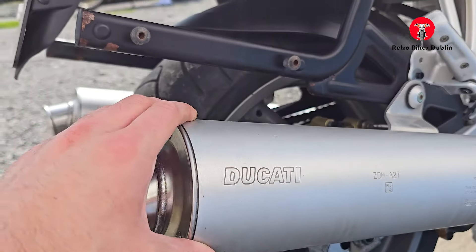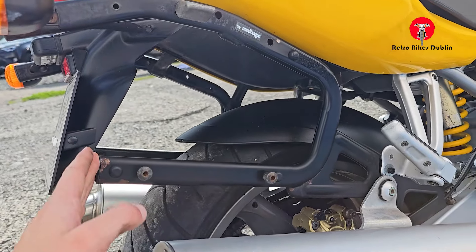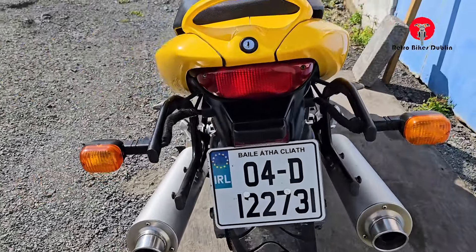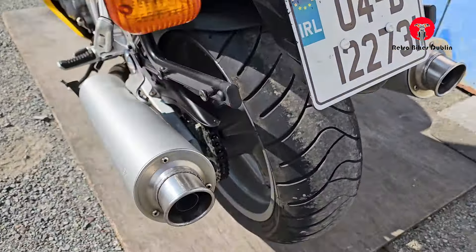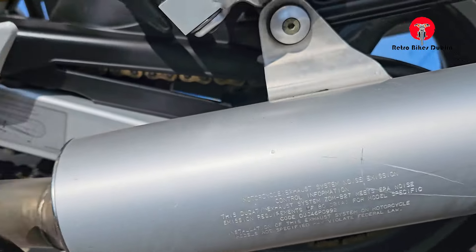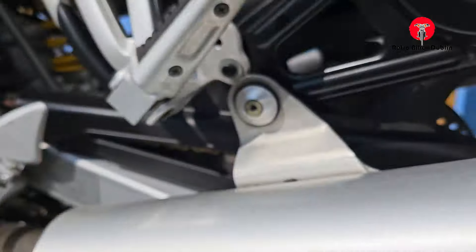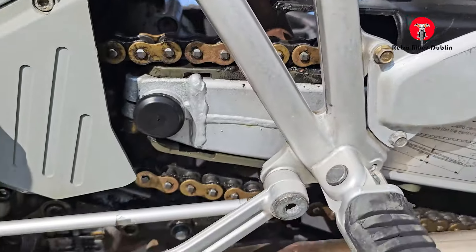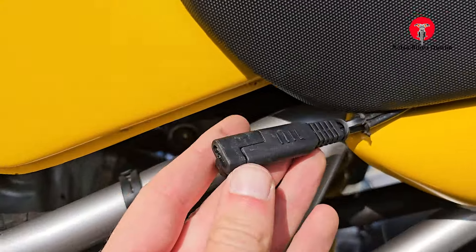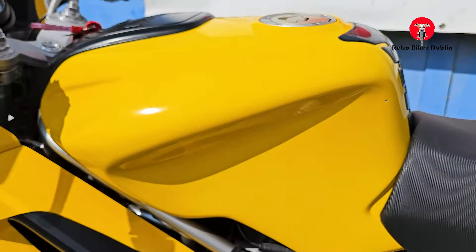Original Ducati exhausts. These are non-pannier pillion boxes — to put that on. All original down the side. A few little scrapes on the exhaust here on the left hand side. Chain and sprocket looking nice as well, nicely lubricated. Well maintained bike. It's also got a quick release charger, if you're charging the battery or going to let it sit. Tank is in nice condition.